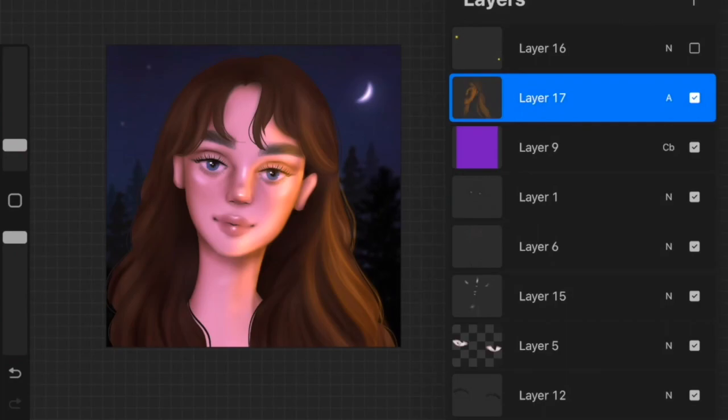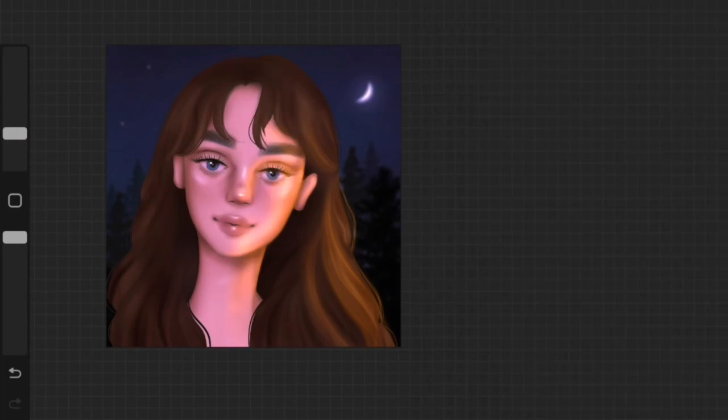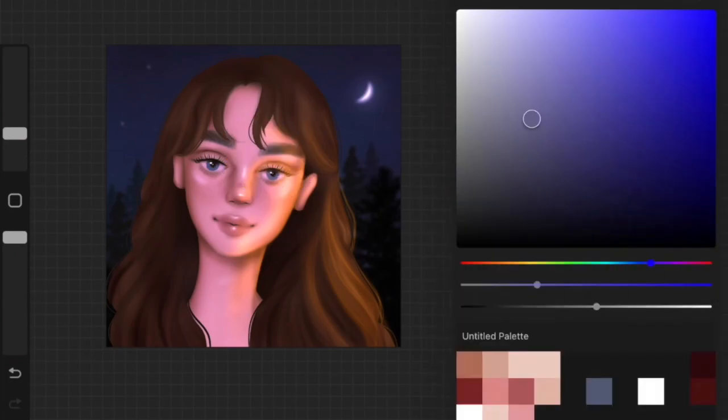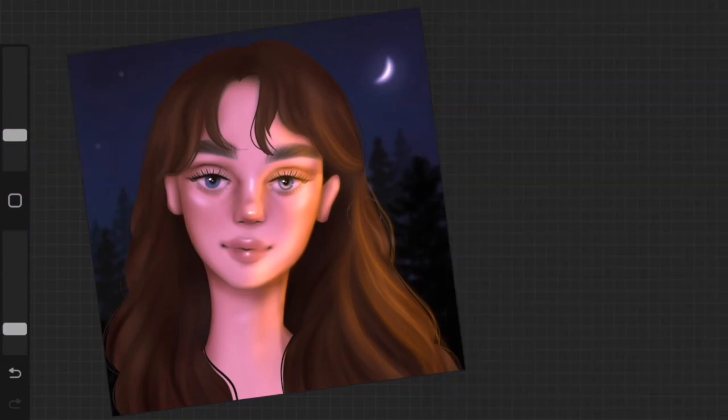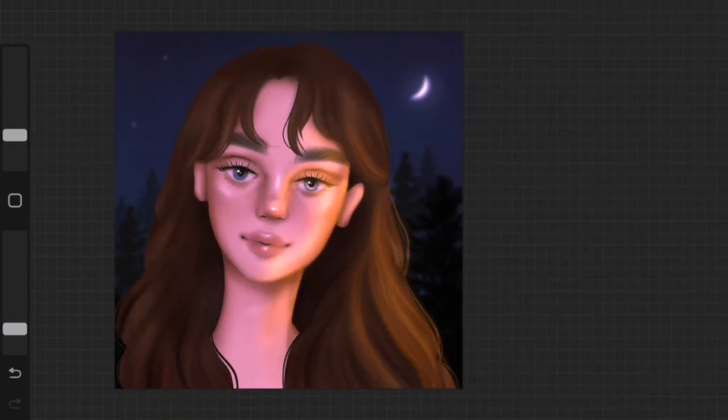I added it on one side of the face to bring in a little warmth, because the artwork was looking too blue and too cold — I wanted to add some warmth to the painting.